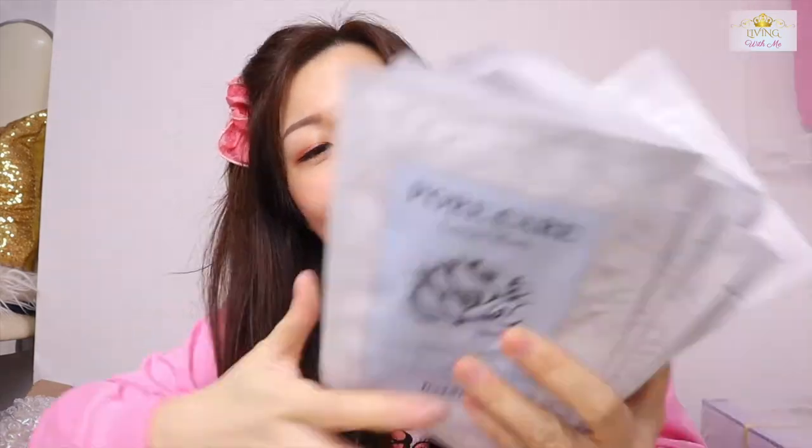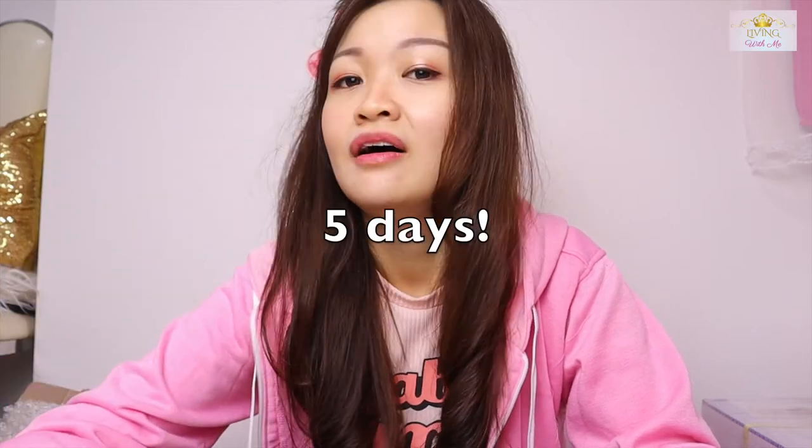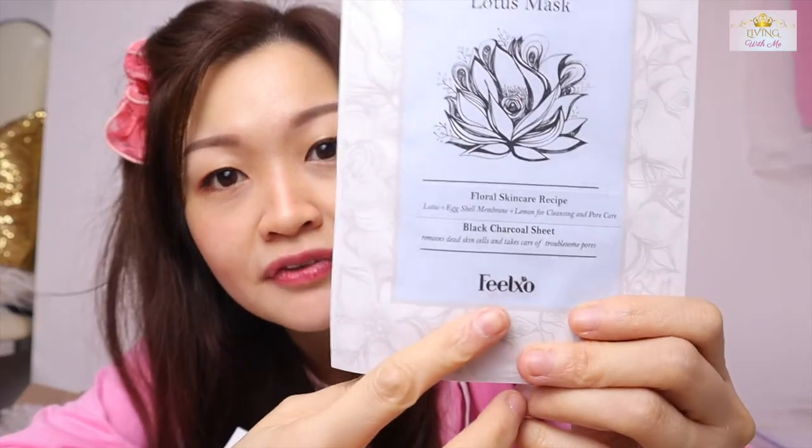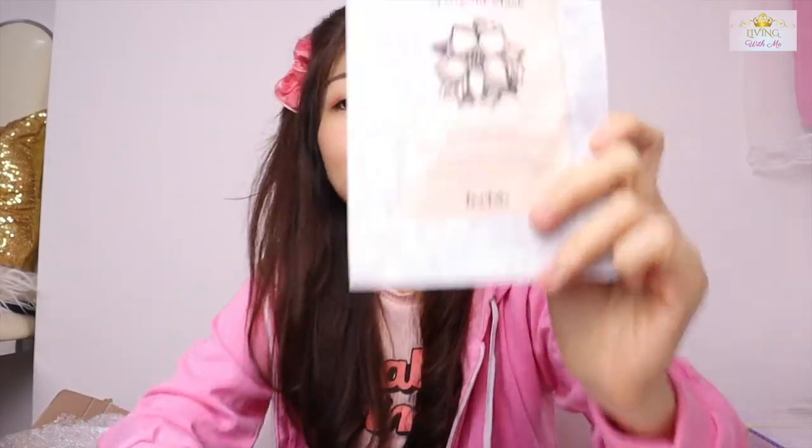This is the crazy amount of mask I bought — around 15 to 20 pieces. This brand — the last time I used it, the result was very good. It's a 5-step mask, so every day you use a different type. After one week, the results are great. The brand is called Feel Lux, from Korea. I bought the charcoal one, the rose mask, and some marigold. They also gave me a Cica serum to try.